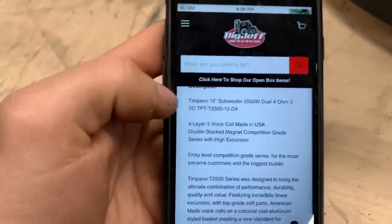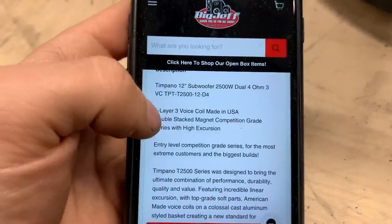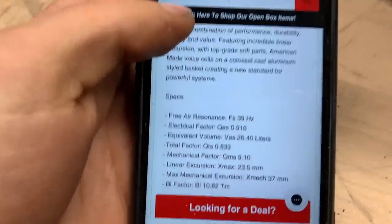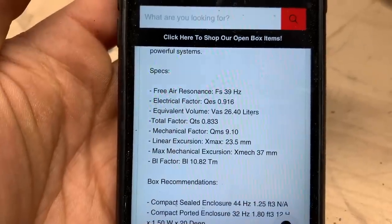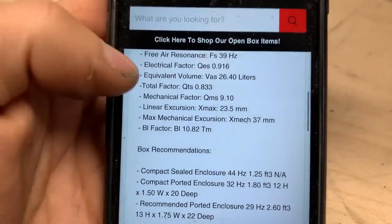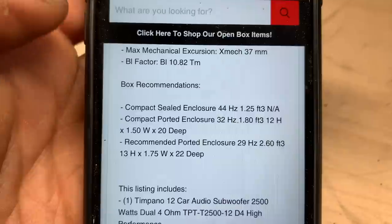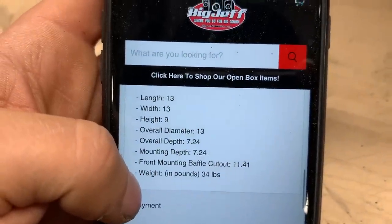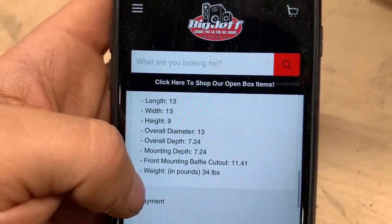We have a four-layer, three-inch voice coil. It is an American-made voice coil — I believe it is copper-clad aluminum with high-temp black glue on it. The FS is 39Hz, X-Max is 23.5 millimeters, BL 10.82. There are the recommended box specs. This thing has a mounting depth of 7.24 inches and it weighs 34 pounds.